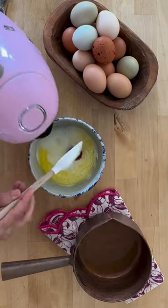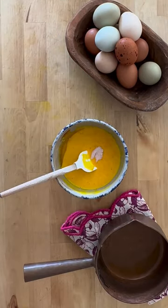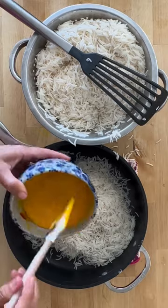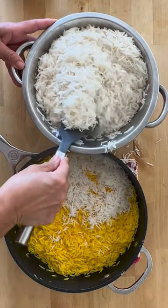Add all the ingredients together. I like to add an egg yolk for extra creaminess. Then bring in about one cup of the rice, mix the yogurt concoction really thoroughly, and then add the rest of the rice.